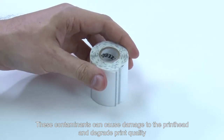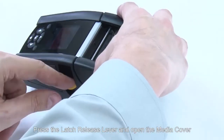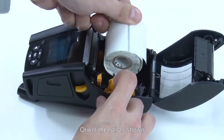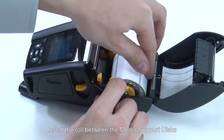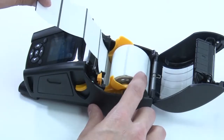Set the printer for mark media. Press the latch release lever and open the media cover. Orient the roll as shown and insert the roll between the media support discs. The media should move freely.